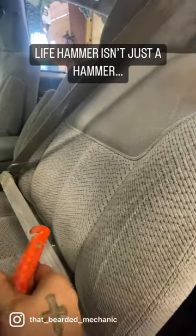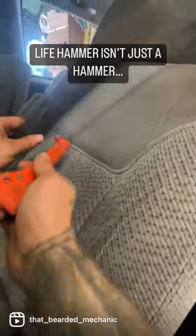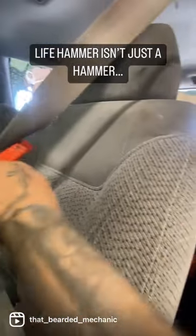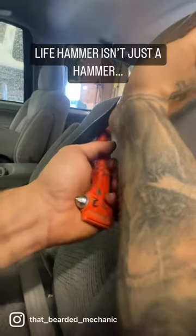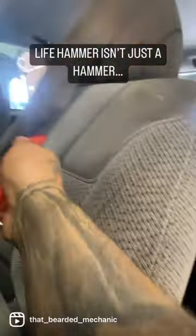In a rescue situation, somebody may be trapped. At the end of this hammer there's a razor inside that you can cut seat belts with. Normally this would be extremely tight because the retractor would have engaged in an accident. So try and cut this.